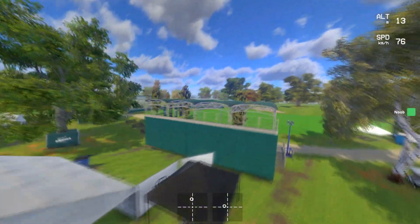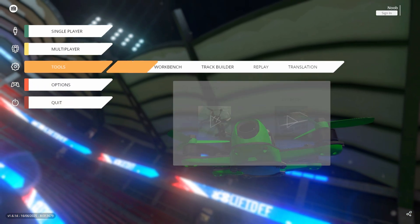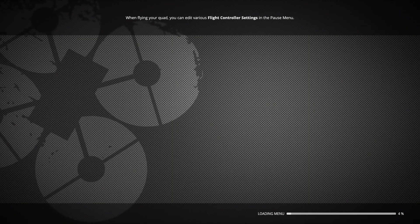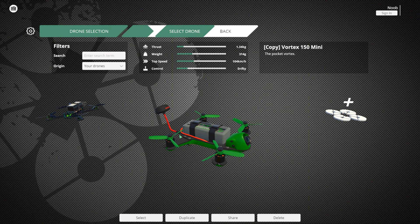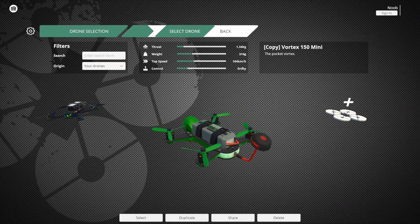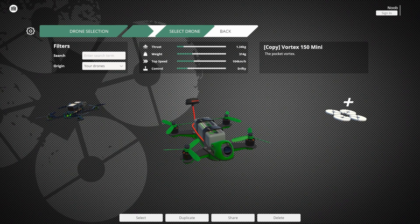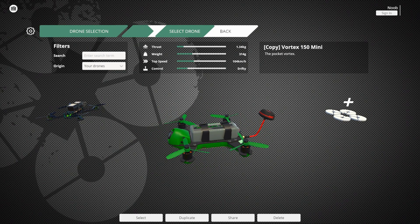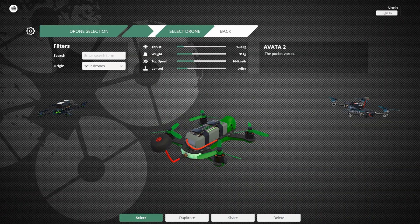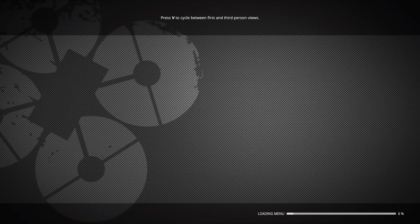In my case, the DJI Avata 2. If you're using the Liftoff simulator, go to Tools > Workbench > Drone Editor and pick the drone that's closest in specs to your real one. For the Avata 2, I found that the Vortex 150 Mini is the closest match. So I made a copy of it, renamed it 'Avata 2,' and we are ready to go. Once you've selected your drone, click Select then Edit Flight Control Settings.